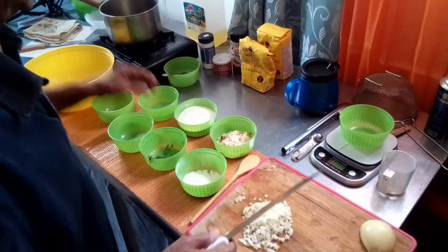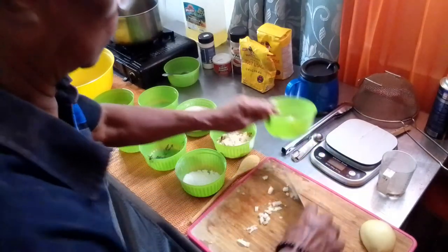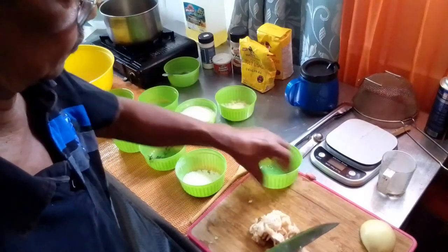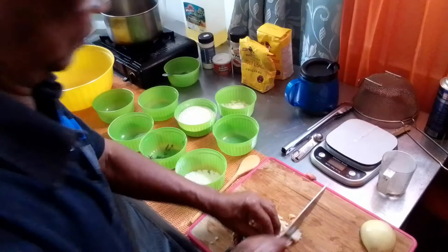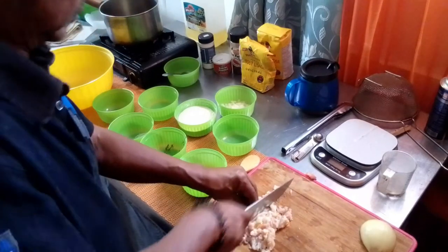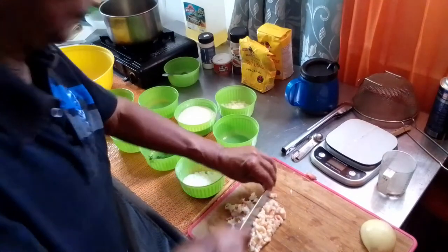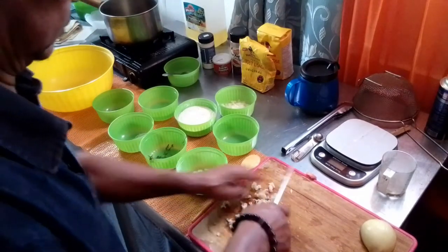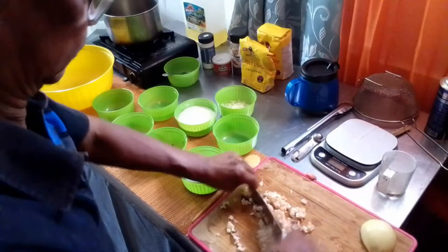The next step would be to kind of tenderize and dice the conch.